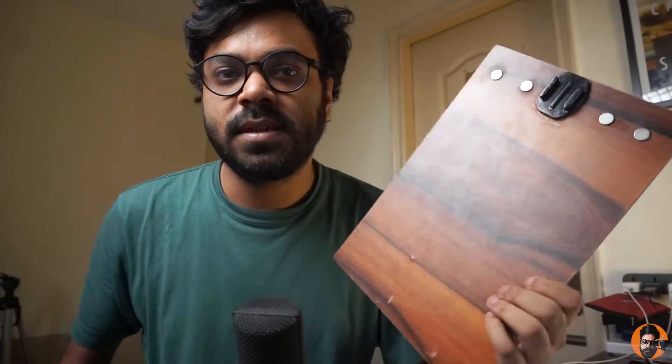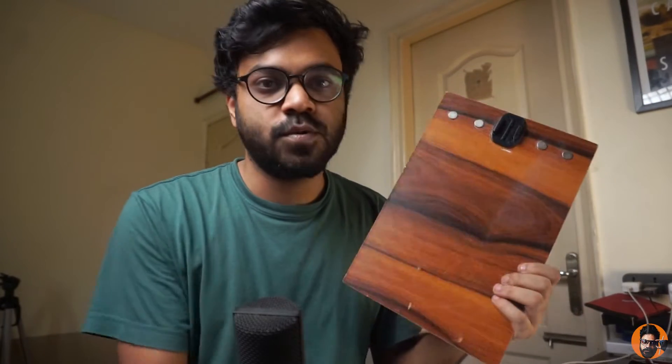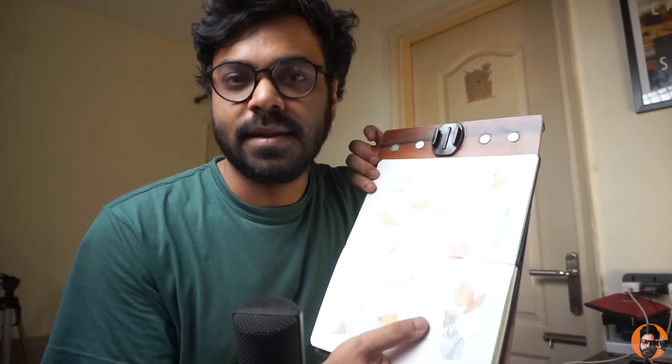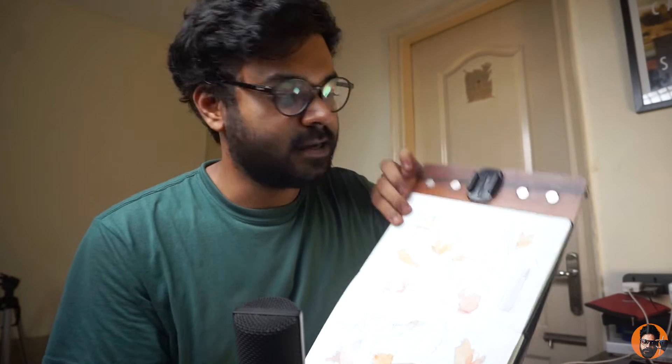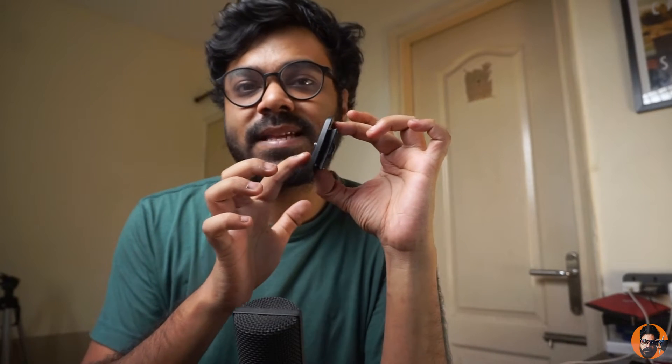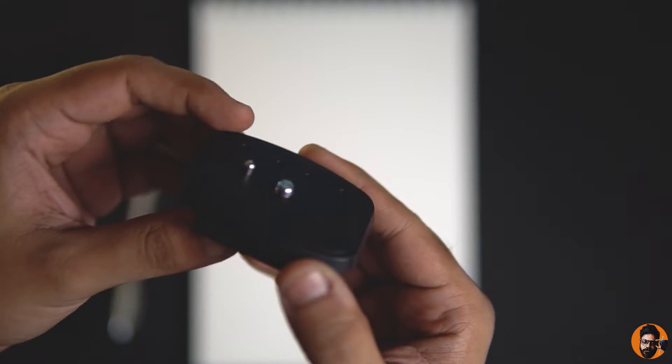So I can stick it to the easel that I'm trying to build. Let me show you a sneak peek. This is the easel — my sketchbook comes on top of it, it clips with a clip, and I can put a camera around it which gets stuck through this GoPro mount. After a lot of research I got to find this idea, so I need something that could stick at the back of it without any compromises, so I'll be taking help from a guy who has a 3D printing studio.